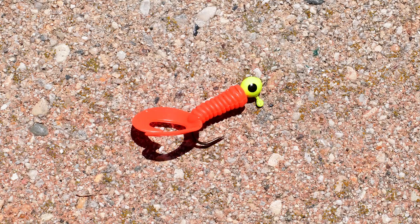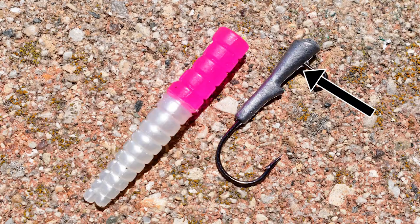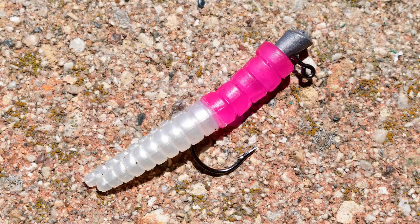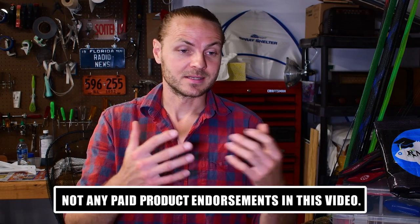There are a plethora of weighted jig head and soft plastic options on the market, and the design is fairly simple: a weighted head is molded over an embedded hook, which you then slide a soft plastic onto up the shank. Of all the weighted jig head types I've tried, I'm going to share my two favorite brands because they're effective — they catch fish, and that's really the goal: less stress, more fish.